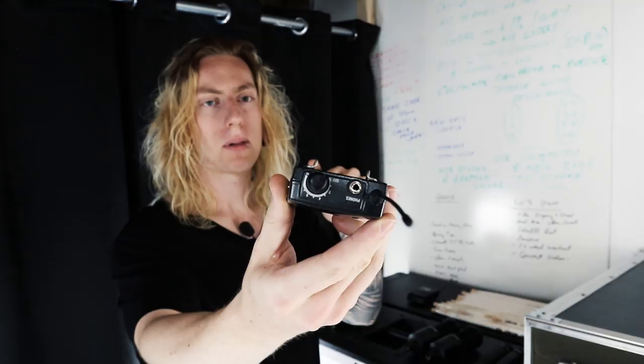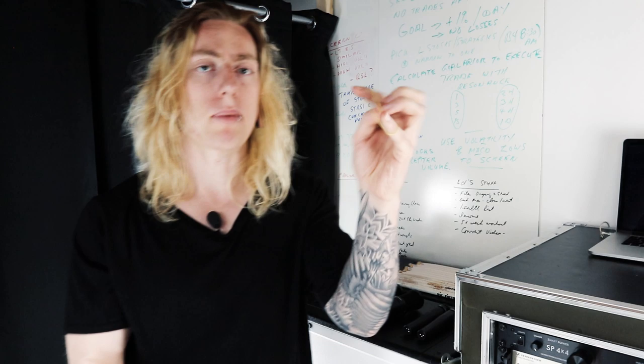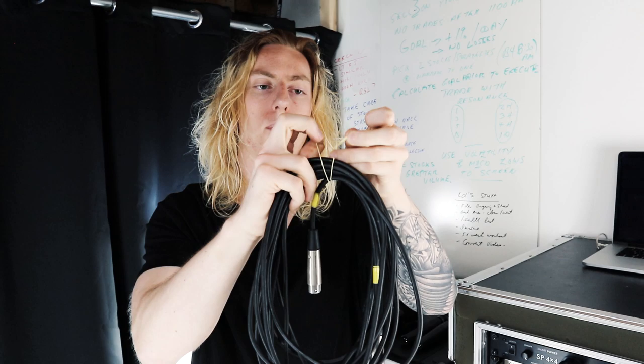One last thing while we're over here — I use elastic bands to tie all my cables. It's way cheaper than cable ties. Just buy bags of elastic bands at the dollar store for a buck, wrap the band around the cable, pull it through, wrap it around again, and pull one side through the other to tie it. You never run out of elastic bands, and even if you lose a couple, who cares — they're a buck.